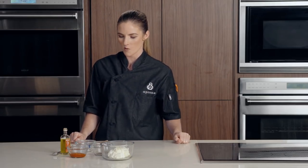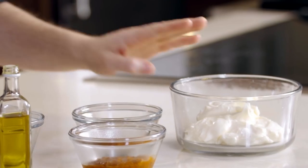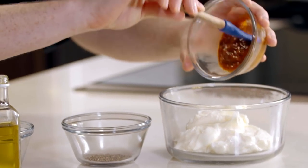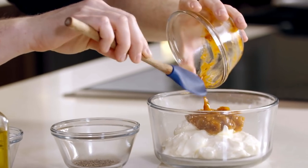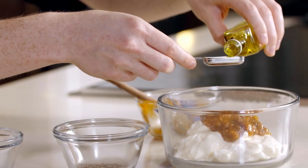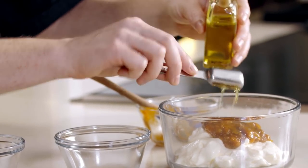Now we need to make our sofrito truffle mayonnaise for our pigs in a blanket. I have one cup of mayonnaise, and to that we're going to add our sofrito. Sofrito literally translates to stir fry — it's used in a lot of different dishes, everything from stews to soups. It's made up of tomatoes, bell peppers, red onions, and oregano.